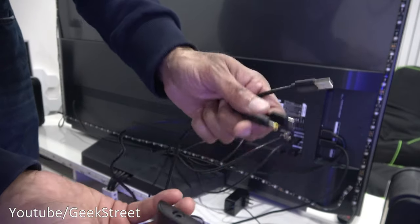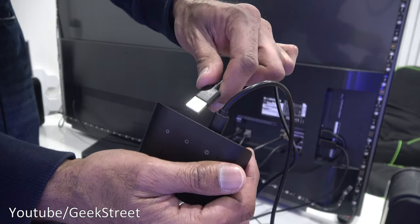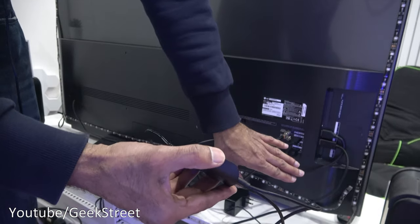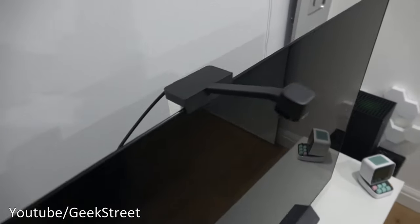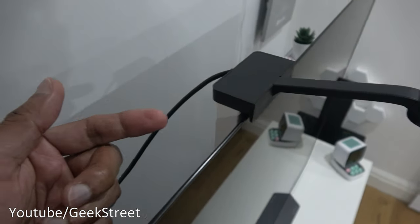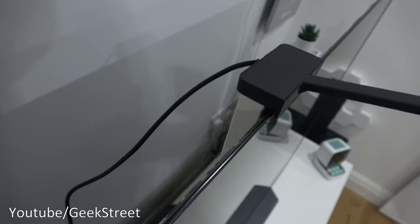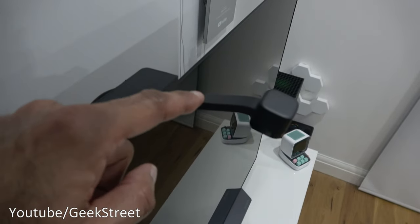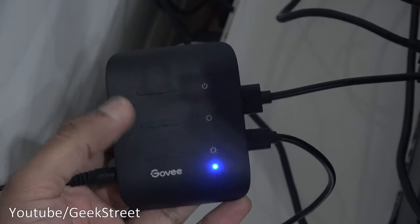In terms of getting this connected, there are three cables: the DC power, the Type-C connector, and the Type-A USB connection for the camera. You can stick the controller onto a surface or put it to the side. For positioning the camera, you want to put it in the middle of the TV. I wasn't comfortable sticking the camera directly onto the screen, so I took a small box, removed the sticker, stuck the box on, and taped it to the back of the screen as a counterbalance — hardly any movement, so it worked out well.